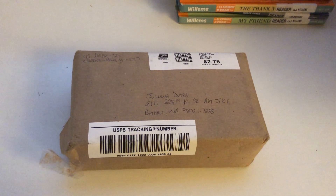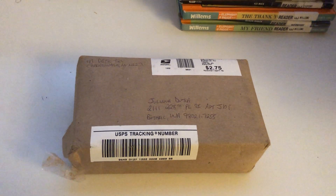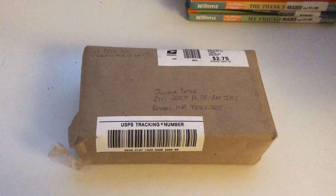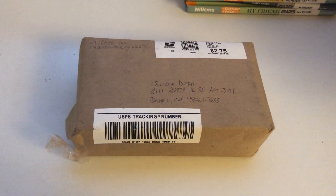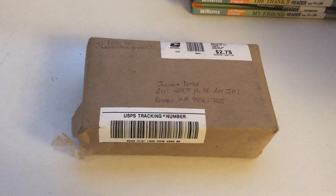Hi everybody, doodlebob101 here with my first unboxing video. Today we are going to unbox the Baby Bach 2003 VHS and the Baby Beethoven 2003 VHS — two Baby Einstein VHS tapes from 2003.